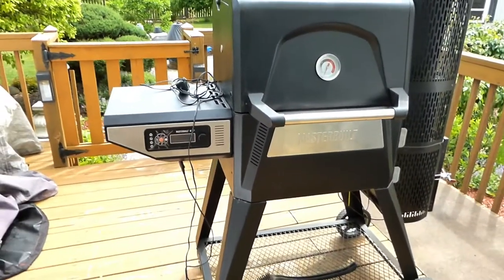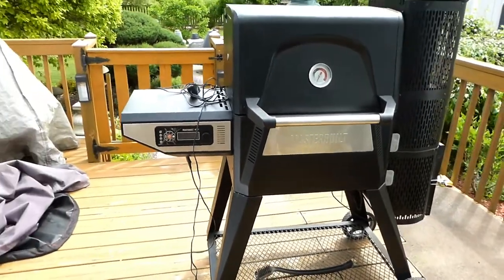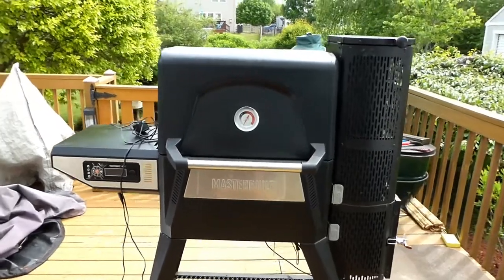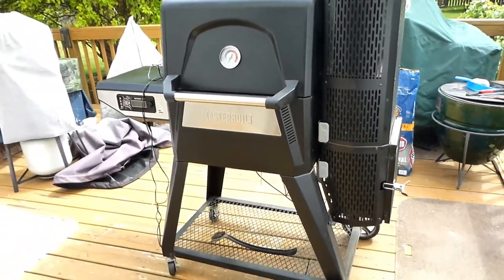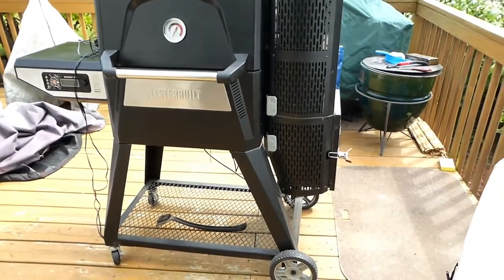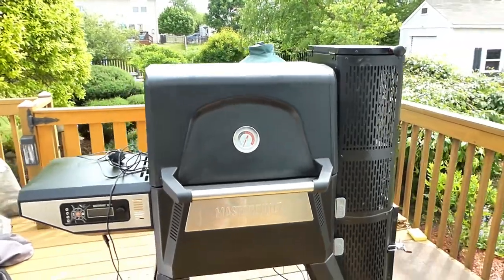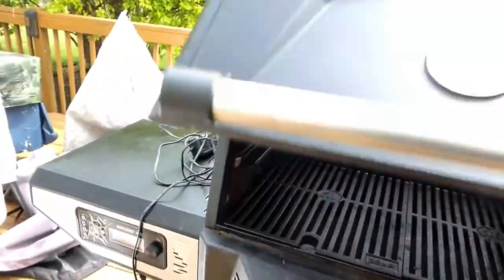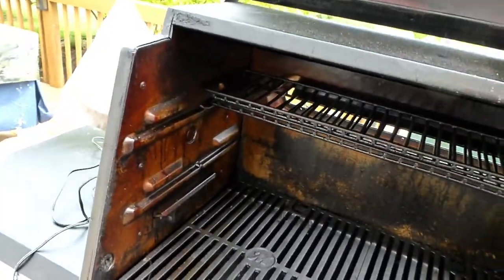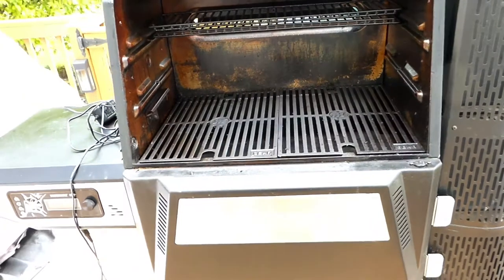In summary, the unit held up pretty good. There are no signs of excessive weather damage, no rust, no chipped paint — everything's intact and it's working as it should. I've done many cooks on this thing. The only thing to point out is that when you're cooking chicken thighs and cooking at a higher temperature, you have to be careful because it's going to flare up on you.